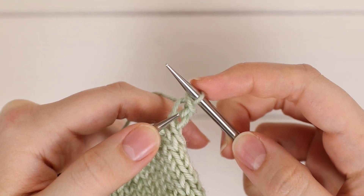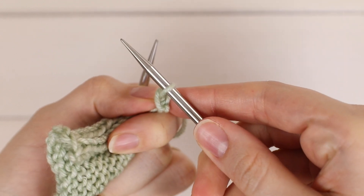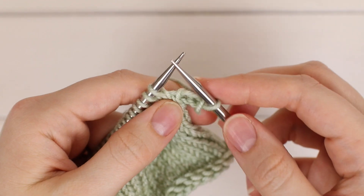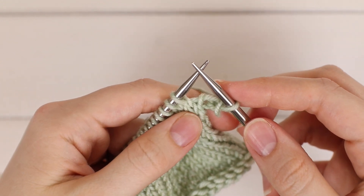So you had two and now you only have one, so you have bound off one stitch. It should kind of look like that. From now on we just need to knit one stitch at a time, so we're going to go ahead and knit one more stitch.